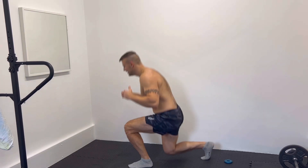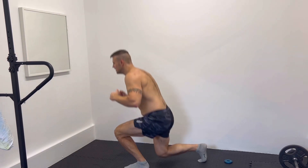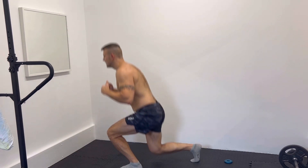Next exercise: lunge jumps. You're going to be doing a lunge while pushing through your legs to jump up.